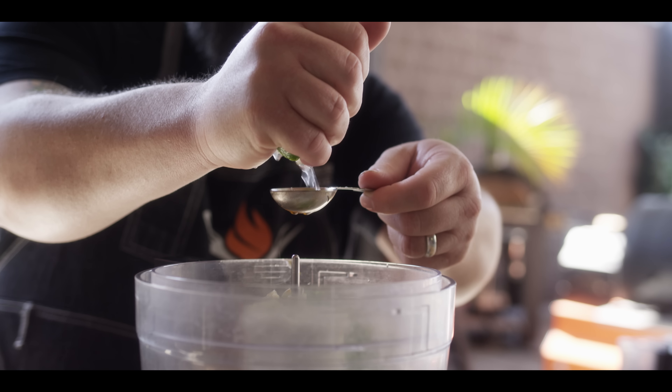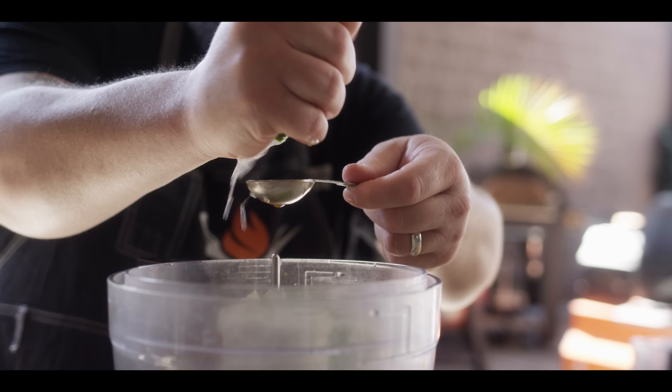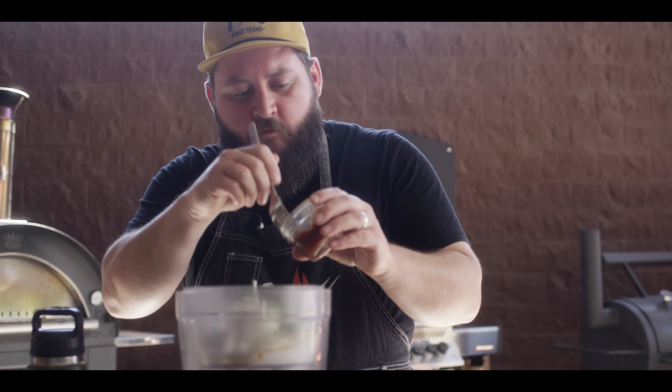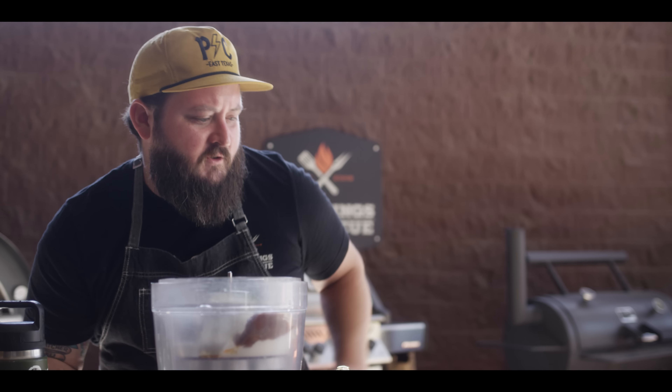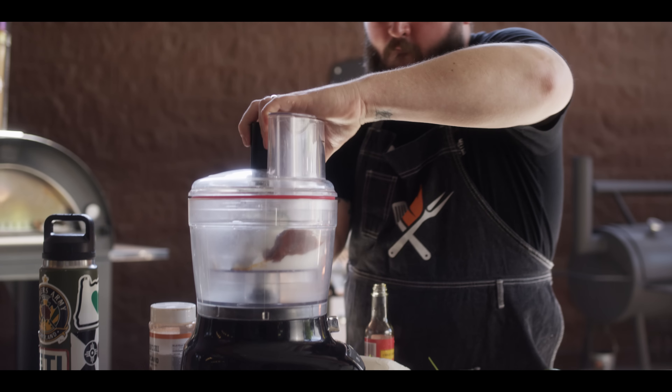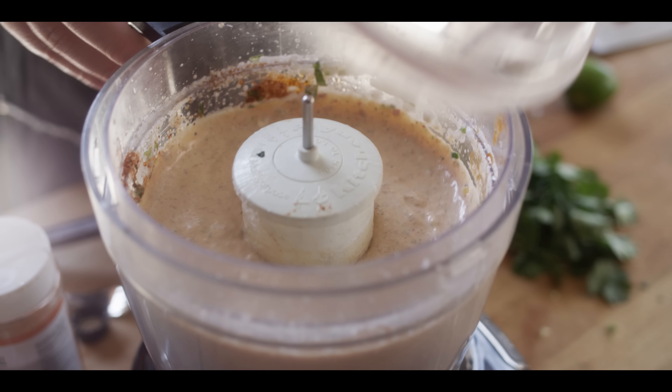Last, we need a tablespoon of lime juice — I almost grabbed a lemon, my bad. And we can't have chipotle lime dressing without the chipotle, so we've got a chipotle in adobo sauce here, just gonna throw that in. That'll give us a nice smoky kick to our dressing. Now we're just gonna blitz this down to break everything down and incorporate it all.